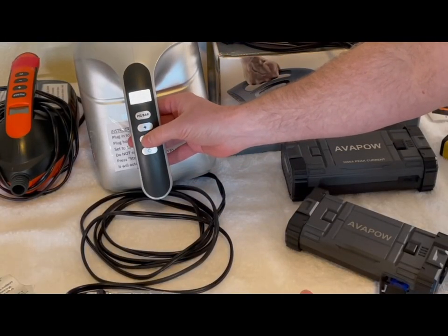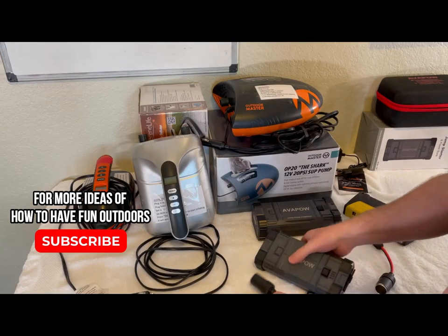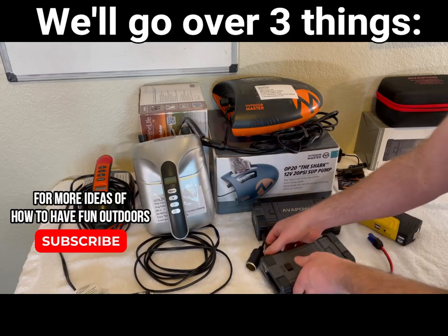Once you've got power, set it to whatever PSI you want — 15, whatever. It's super awesome. I totally recommend it.